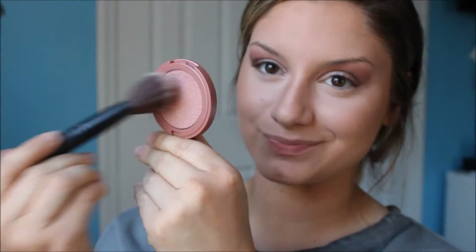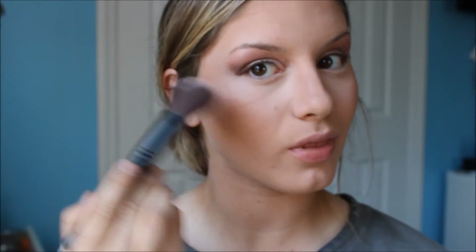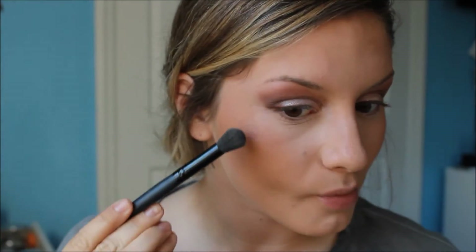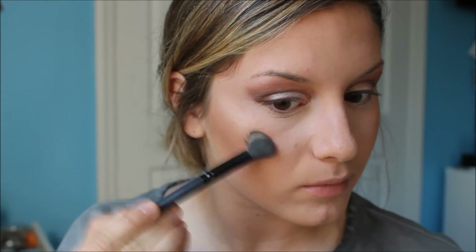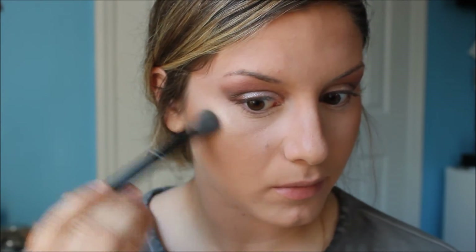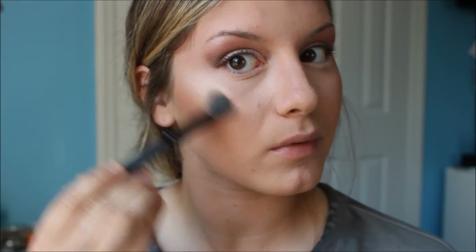As for blush, I'm taking my current favorite — it's Exposed by Tarte. This is a very pretty natural rose color and I really love it. For highlight, I'm using the Balm's Mary Luminizer. This is a very stunning gold silver highlighter and it's one of my favorites as well.